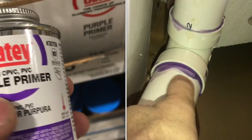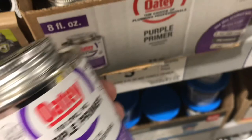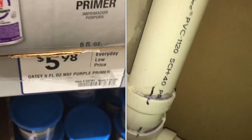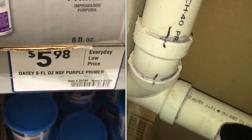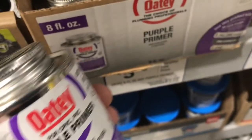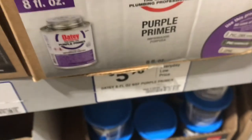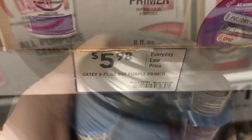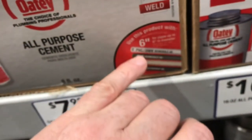It's important to always use primer. This purple primer is purple for a reason — if your pipes are going to be inspected, this proves that you put primer on it. It's not an option to skip primer. It's part of the gluing process; it softens the plastic so it'll glue better. This primer works on PVC and CPVC, not ABS plastic. If you're gluing ABS, you don't need primer.